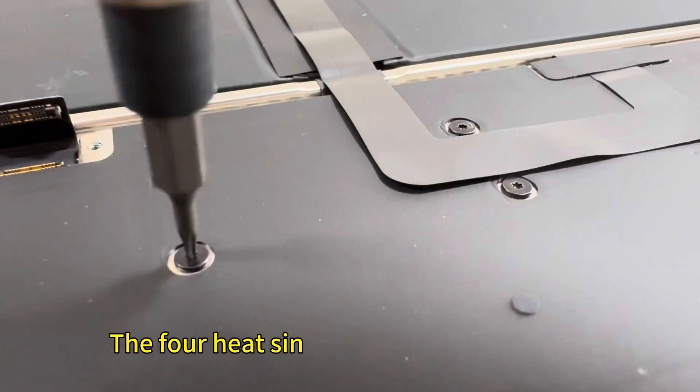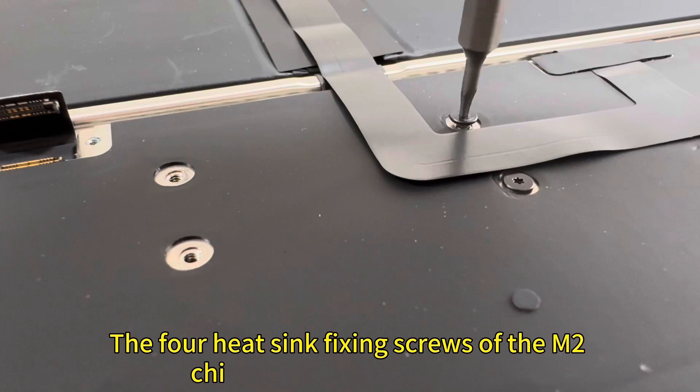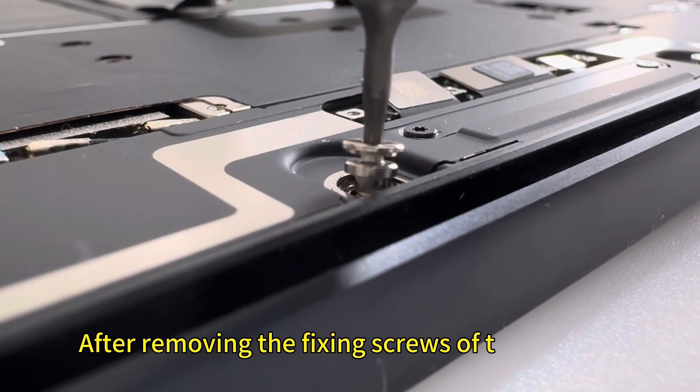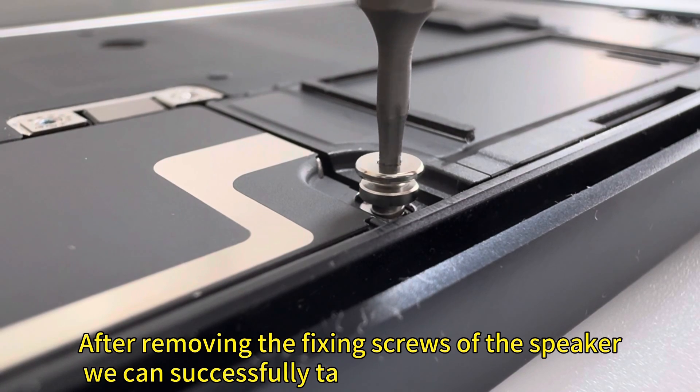The four fixing screws of the M2 chip must also be removed. After removing the fixing screws of the speaker, we can successfully take out the motherboard.